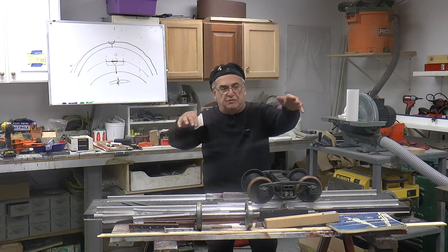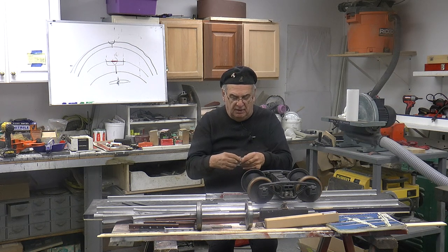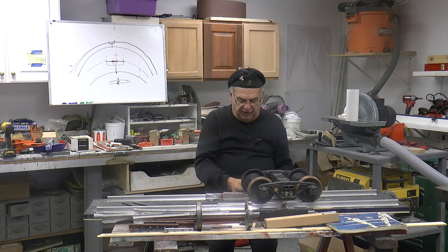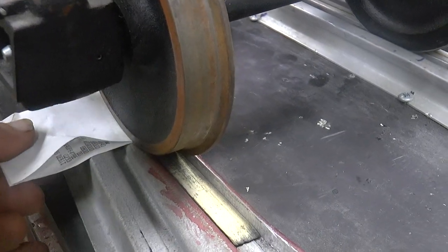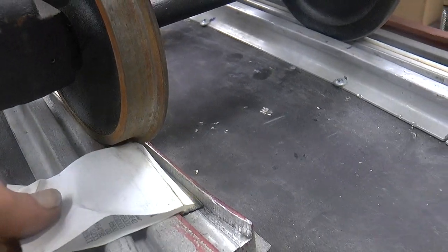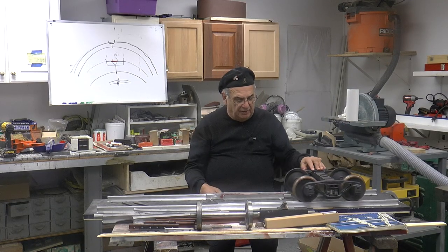You ever go look at the switches? They're all flattened. Now, this is a piece of paper — it's very thin — and I can put that right underneath there. Right underneath there, look at that. It goes right under. So that means it's not touching. The other one — right under.